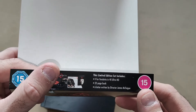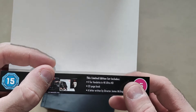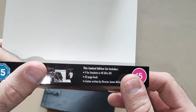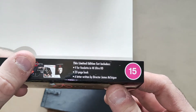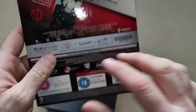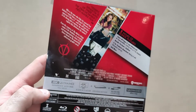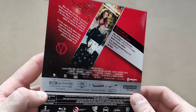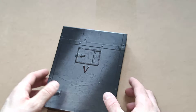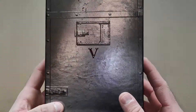The J card tells you what's in this limited edition set: V for Vendetta in 4K Ultra HD, a 32-page book, and a letter written by director James McTeague. On the back is just the usual write-up of the movie and bonus features.